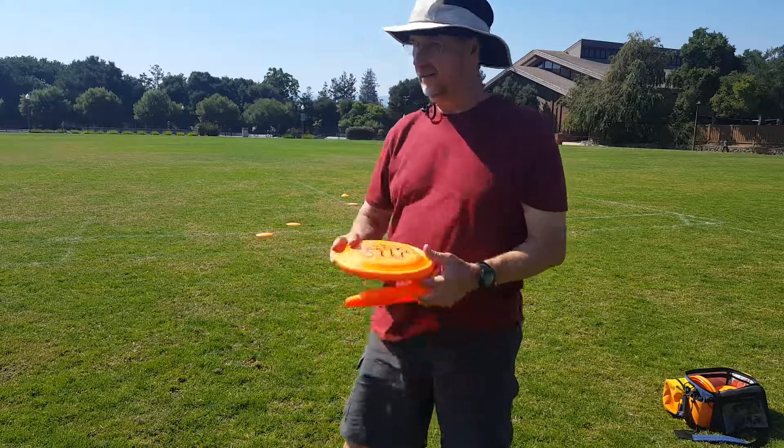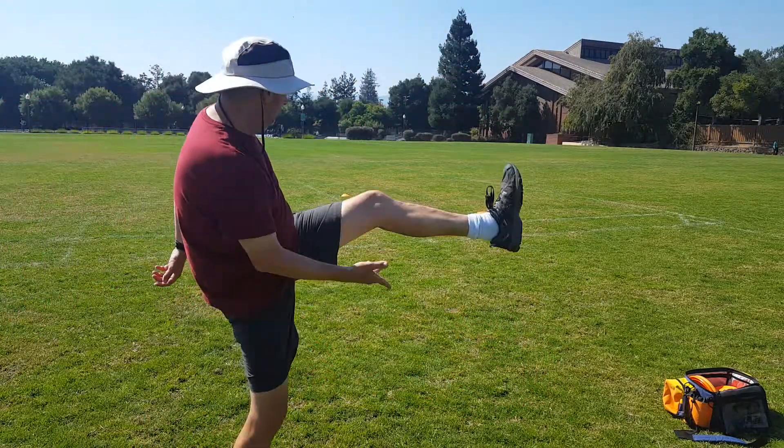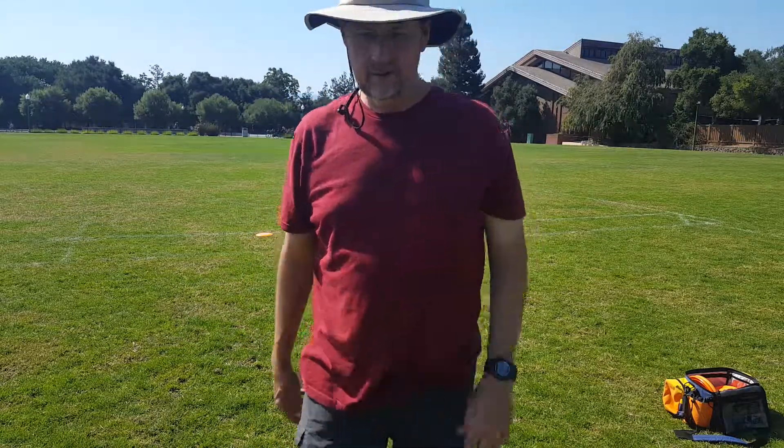Then you have the forehand. You can go like this, or like this. And make those hyzer and anhyzers.